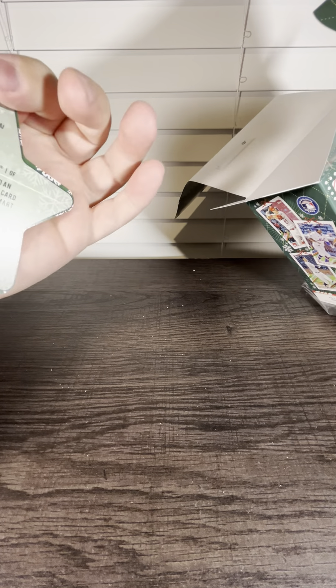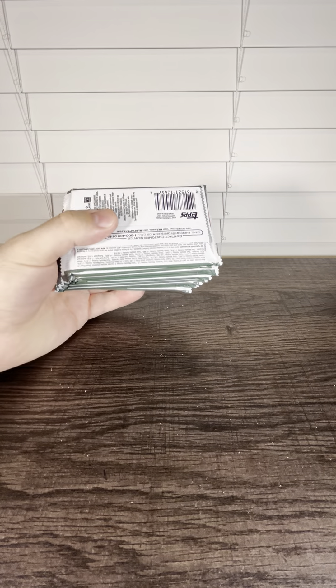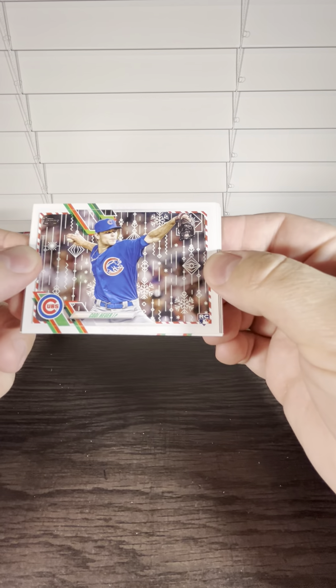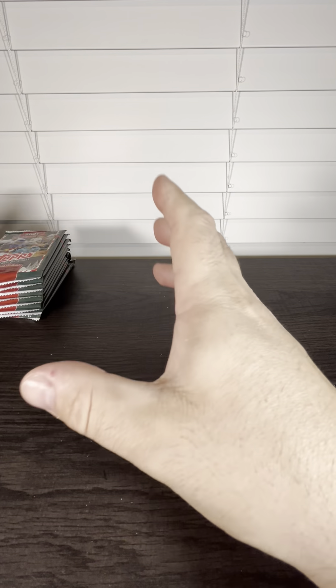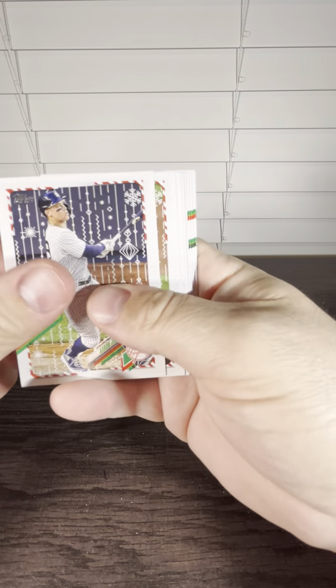Chrome's one of my favorites too. We got an Aaron Judge — there's the holiday ornament. Here are your packs. I think you get one relic or auto in here, so let's see who we can get. We're going to have to go back and look for the short prints later if we can't see them right off rip. Should get a couple of metallics in here. Nice Aaron Judge card.